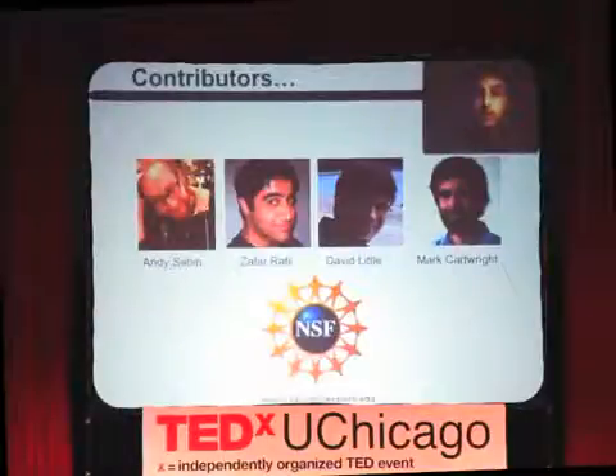I'll wrap up by thanking the very important people who really made this work happen — the graduate students who have worked with me on this project: Andy Sabins, Zafar Rafi, David Little, and Mark Cartwright. I also better thank the National Science Foundation, because they're the people that paid for all this. Thank you very much.